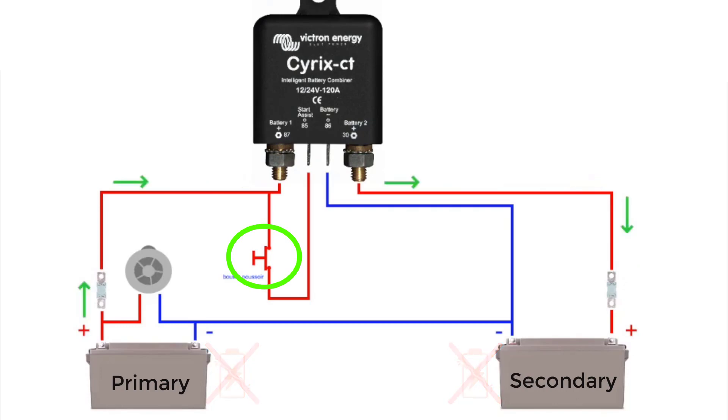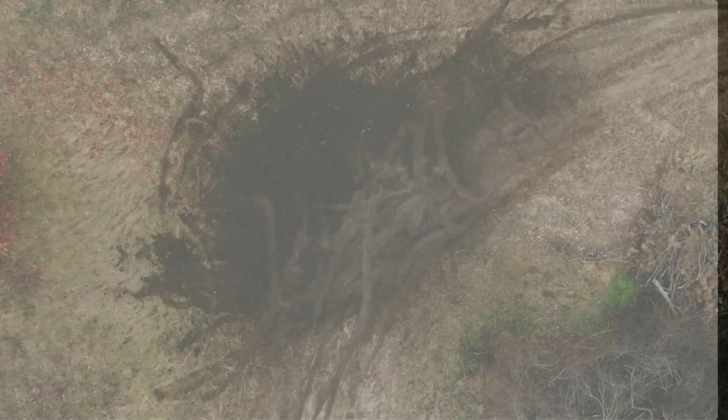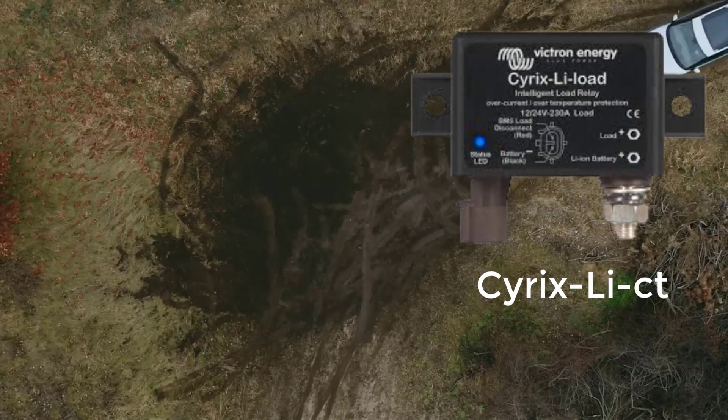A Start Assist button can be installed. This will assist in a jumpstart function in the event the primary battery is low or a starter is not available. The Cyrix LICT will keep your wheels turning no matter what.